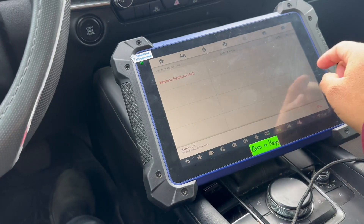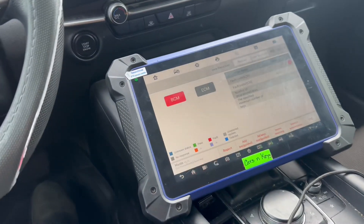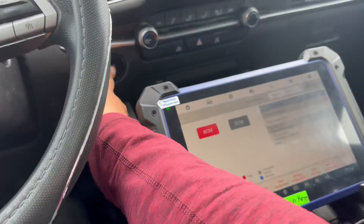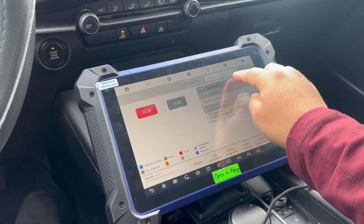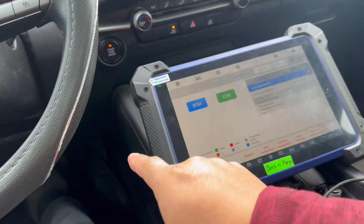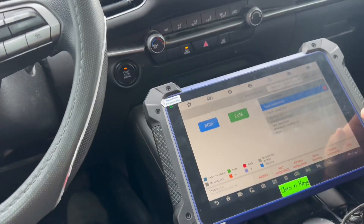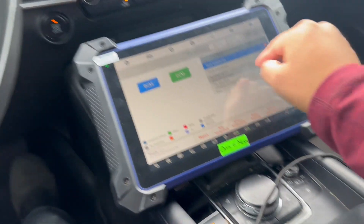Then just go to 'add smart keys.' It'll take like maybe 20 minutes to access the system. I'm just gonna delete this and then program the key. Just follow the procedure — it says press the brake and put the smart key right to the push button. And then the key is gonna get programmed.